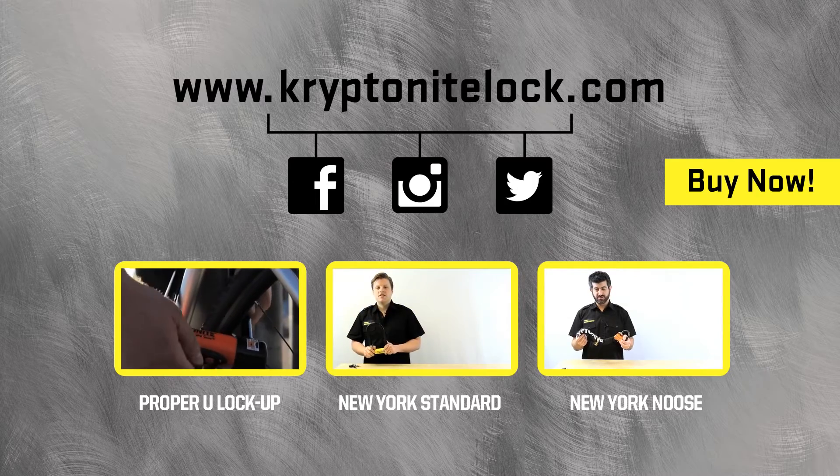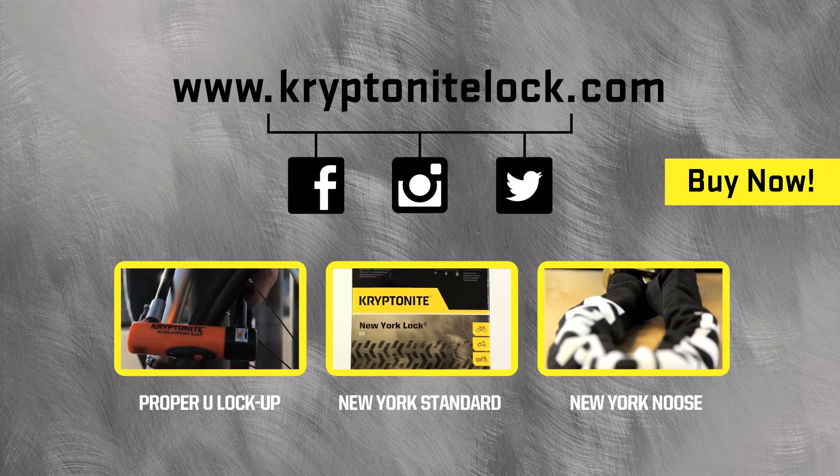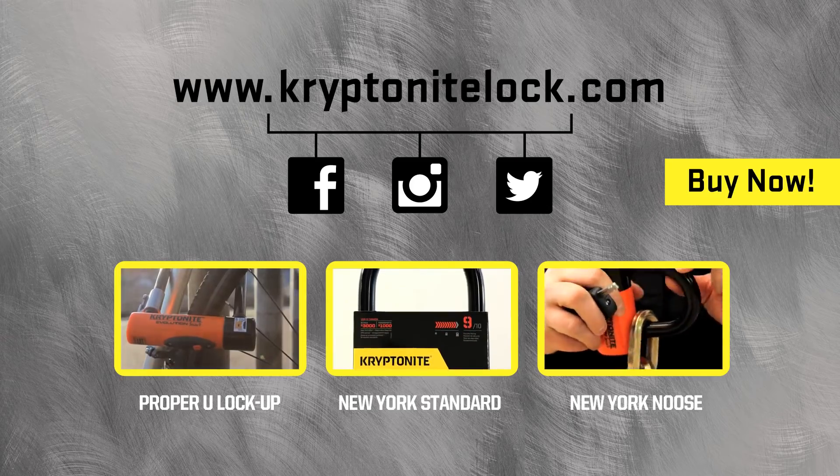Hi, my name's Pete, and I'm here today to talk to you about the New York Standard U-lock. The New York Standard U-lock is rated...